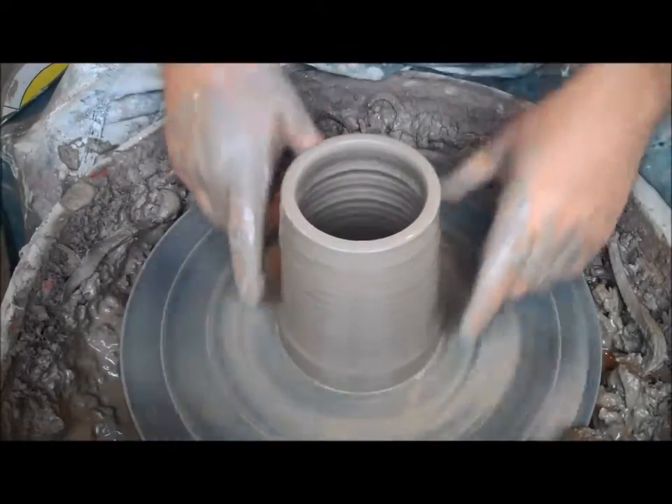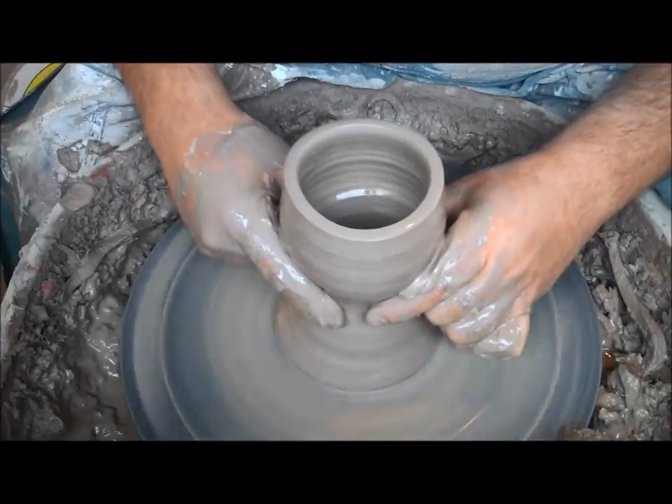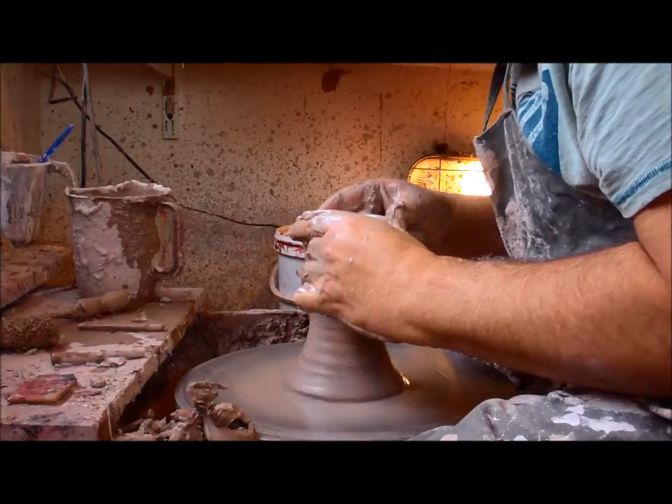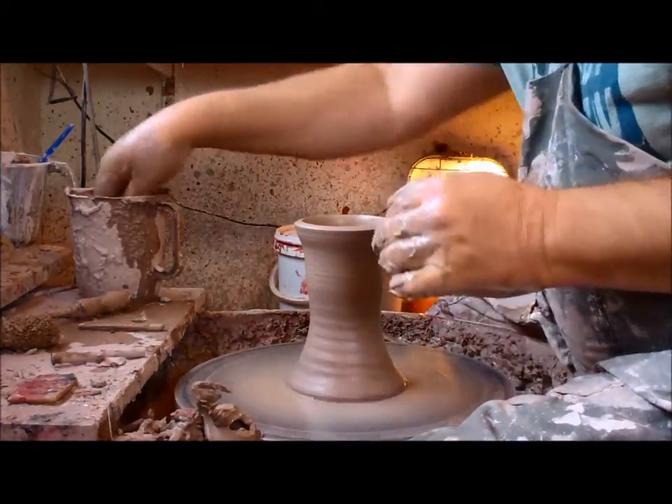Watch what happens around the bottom of the pot. I'm going to grab the clay, start bringing the clay in, waisting it off, and then relax as I get close to the top. See, that's already put a bit of waist into the pot, which is what I'm after.